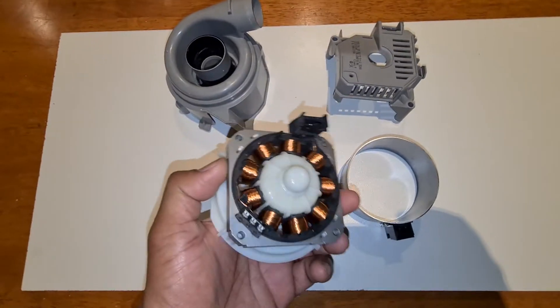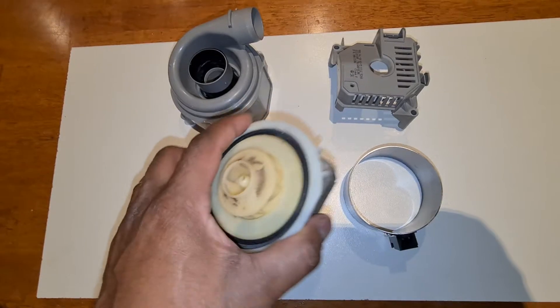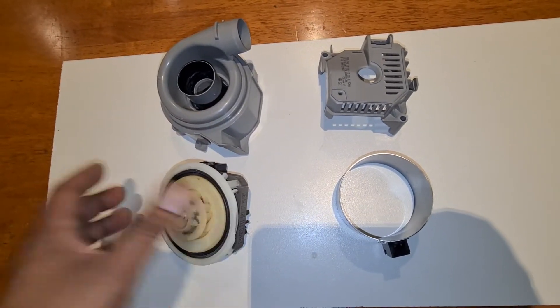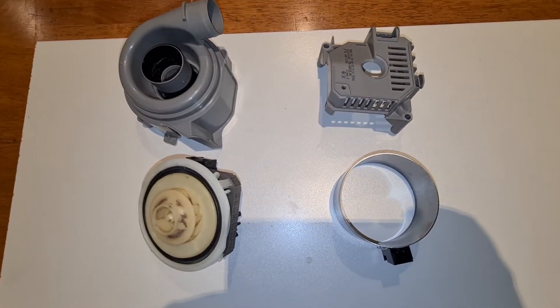This is the three-phase motor on a Bosch. This is still pretty good. However, we can't put it back together or reuse it because the seals are compromised.